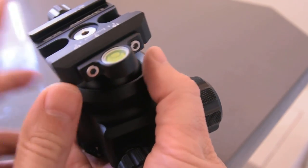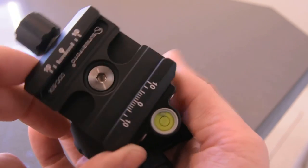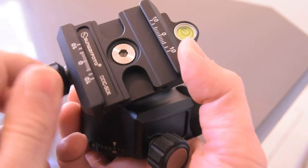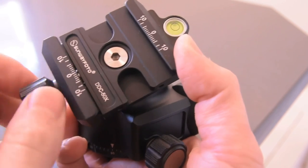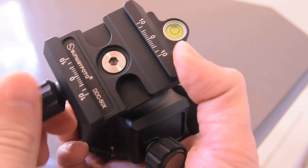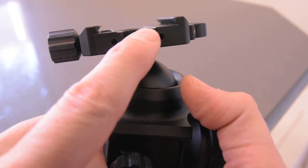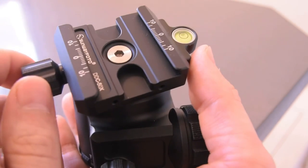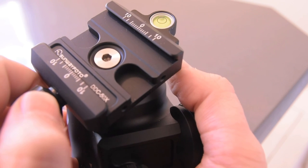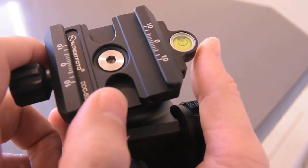It has a level right here. We also have these two allen wrench knobs that you can take off or adjust. You can see that same knurl on the handle for the head — pretty nice and smooth to release, with quite a bit of room. These are not just for L brackets; they work with Arca Swiss-type brackets as well, which is great.